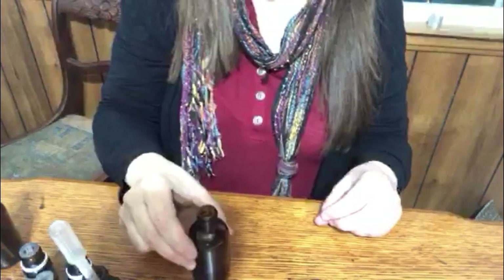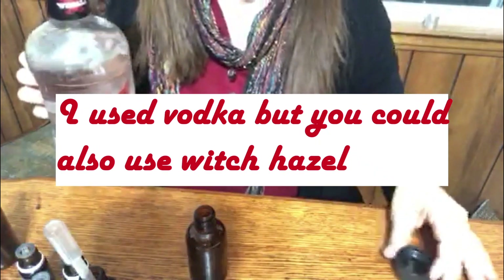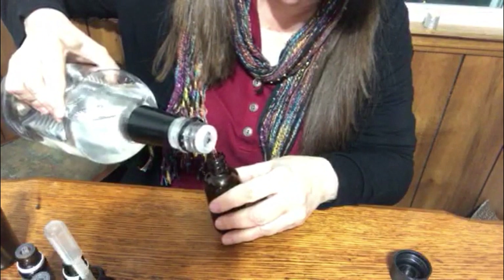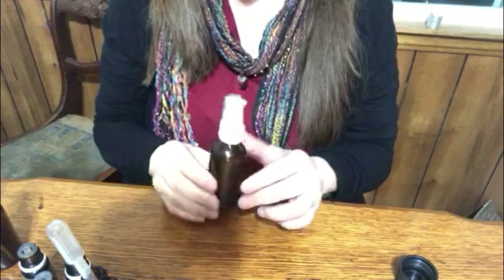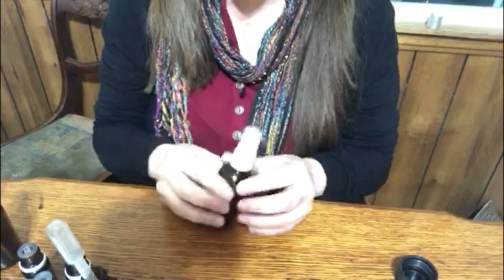Such a small amount. Now I'm going to go ahead and add my vodka. I have my blend here and it's ready to use.